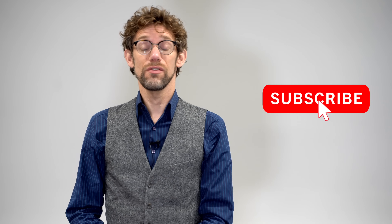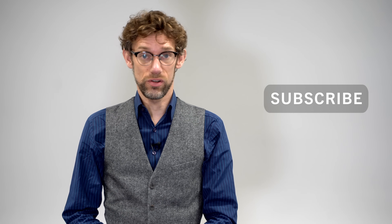Hello and welcome back to my channel. My name is Dr. James Gill, and you join me for another clinical skills video.